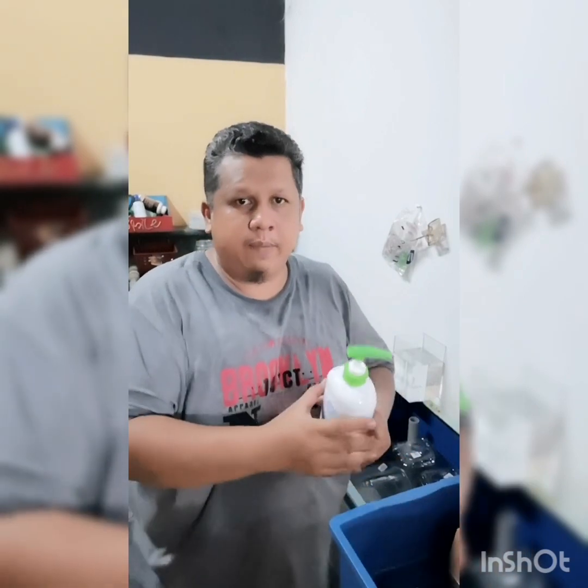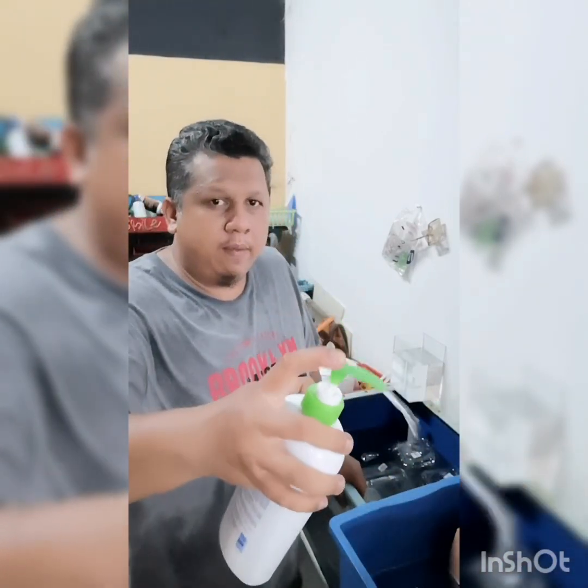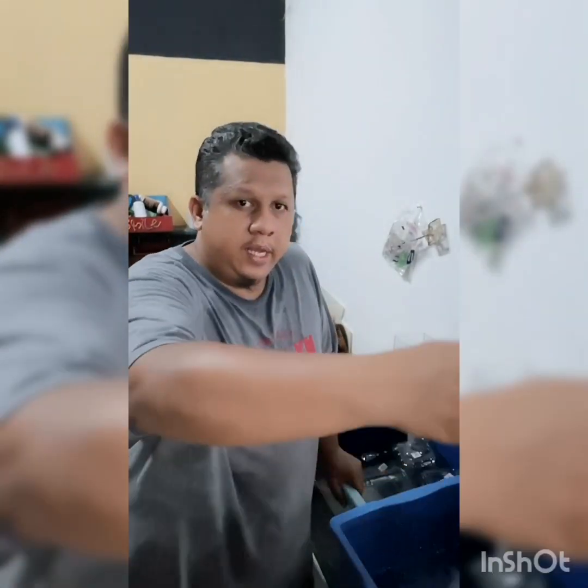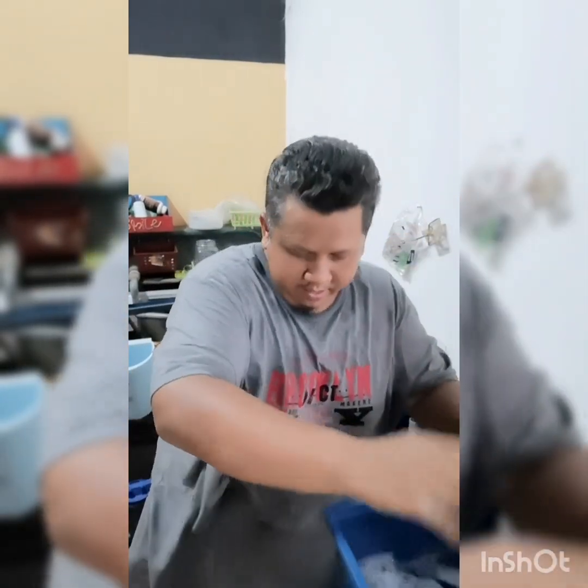Ini bekas tempat saya bercuci balang-balang ikan. Kalau macam ni, saya buat dalam dua pincin je. Macam ni, dalam keadaan sabun ni — nampak, jelas.